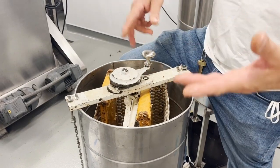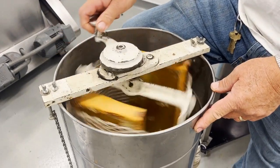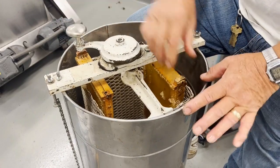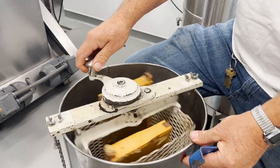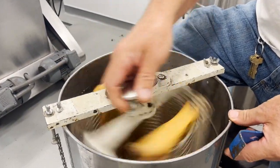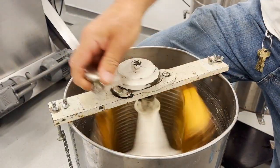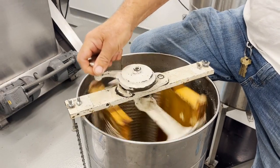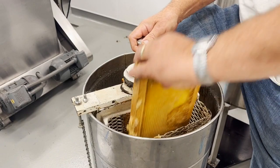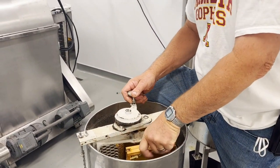Normally, you keep the cover on the extractor for safety purposes, but here we are showing what it looks like when spinning the frames. As it begins spinning, you can see the honey hitting the sides of the extractor. That honey will run down and we will be able to get the honey from the spout on the bottom. Both sides of the frames are pretty empty now, so we can start going faster. When it doesn't hit the sides anymore, you can stop. Now Gary is turning them around to extract the other side of the frames.